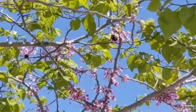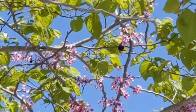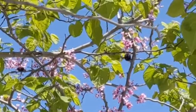But the visitor I've been seeing here lately is the California carpenter bee, and it's often confused with a bumblebee.